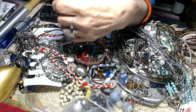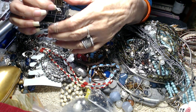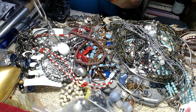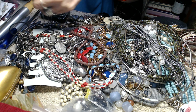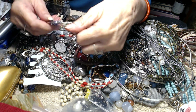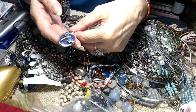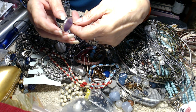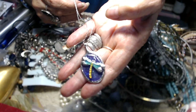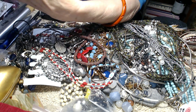Now this one — the chain is broken on it. To me it looks like sterling, I'm not positive. I think the chain is sterling but I don't know what this piece here is. It's a dragonfly with a purple background and green sparkles on it. This would be just for the pendant because the pendant is very, very pretty. The chain will probably be scrap.